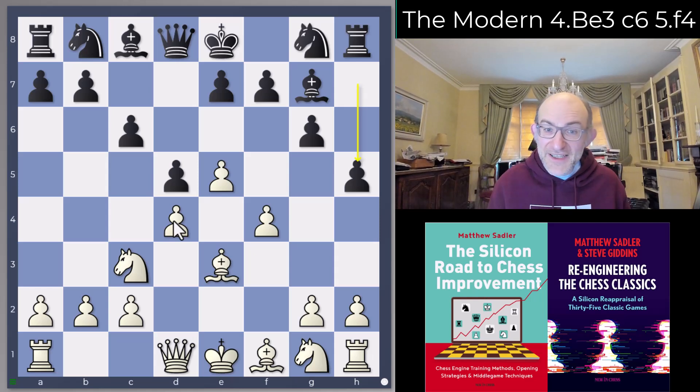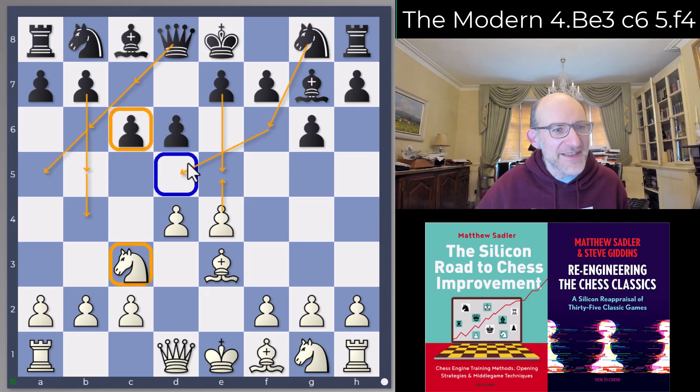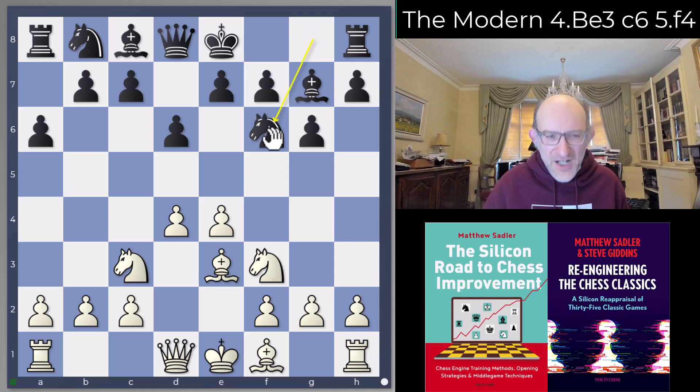Just a short video about this system, but I do think that Be3 against the Modern is very challenging — in interesting ways. Against c6, we play f4, going back to an aggressive f4 system. Against a6, there's that innocuous-looking but venomous move where b5 is met by h4, giving White a very big initiative. From that point of view, Black has to be quite careful and go back to the Pietz with Nf6. There's a blog article on my website looking at a lot of this. I always try to have one detailed PGN plus a higher-level explanation.